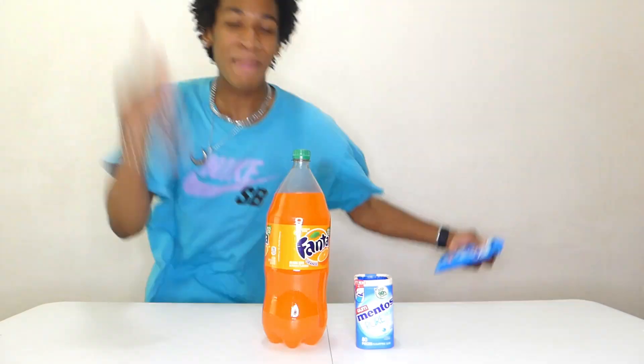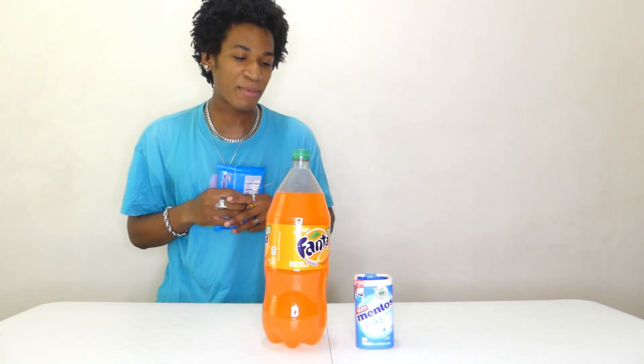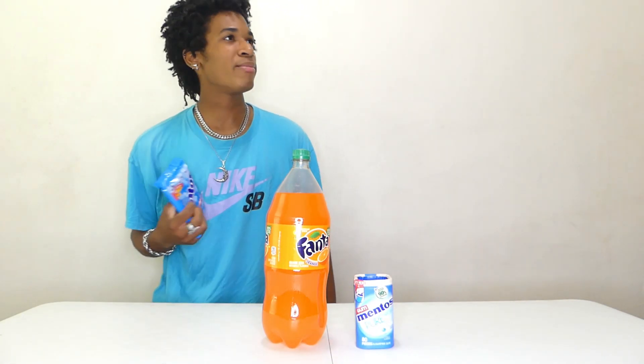That's pretty dangerous. But before we even get any further into this video, make sure you guys go down below and smash that like button, because I have no idea if we're gonna make it through this video or not. It's like a bomb inside of a human.